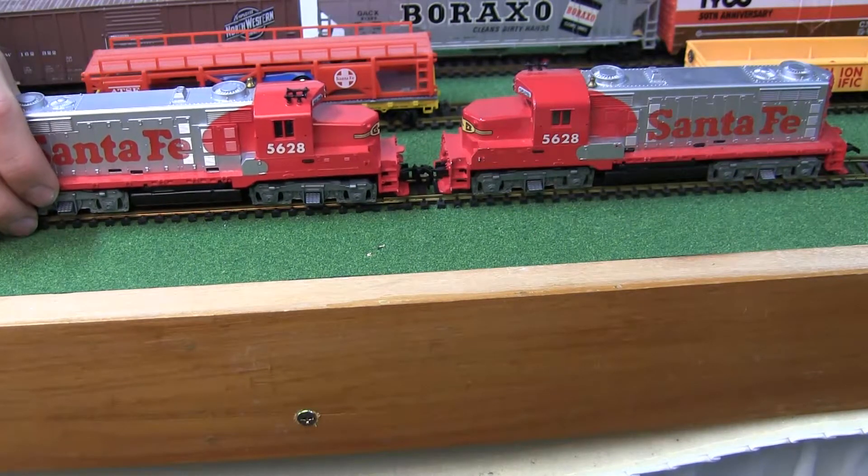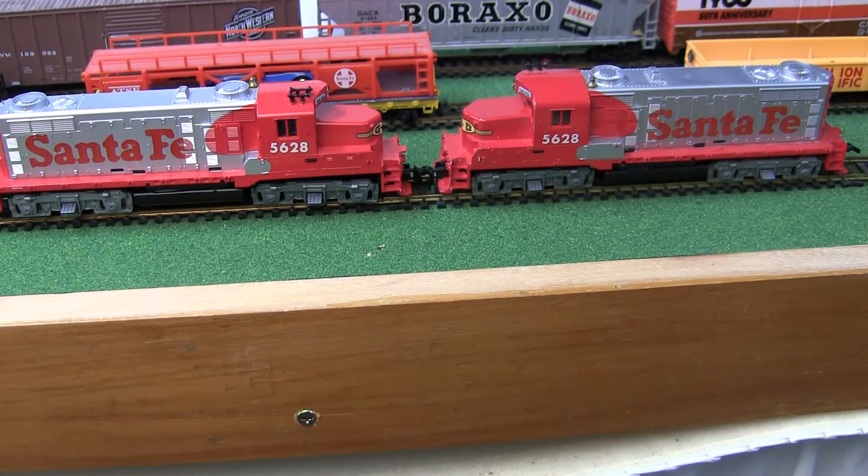For starters, I have twin Santa Fe 5628 diesel locomotives. I have done my Tyco video on this set already, so if you haven't seen that, please go check it out.